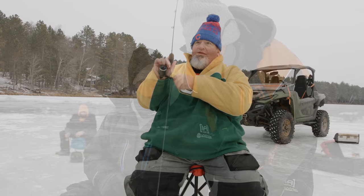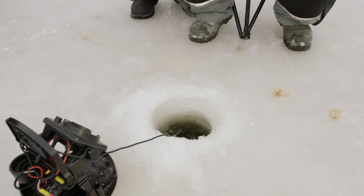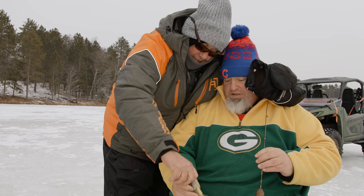There we go — Henry Abbott! Good to see you. Merry Christmas, my friend. It's been a little while. That's another decent gill. Now that is a real nice bluegill right there — what do you think? About seven and a half inches.